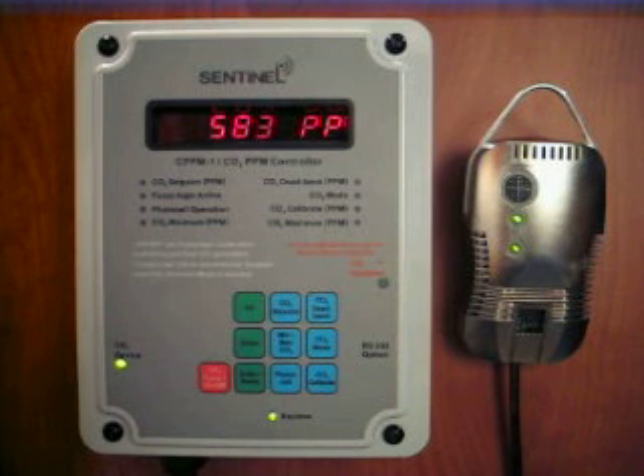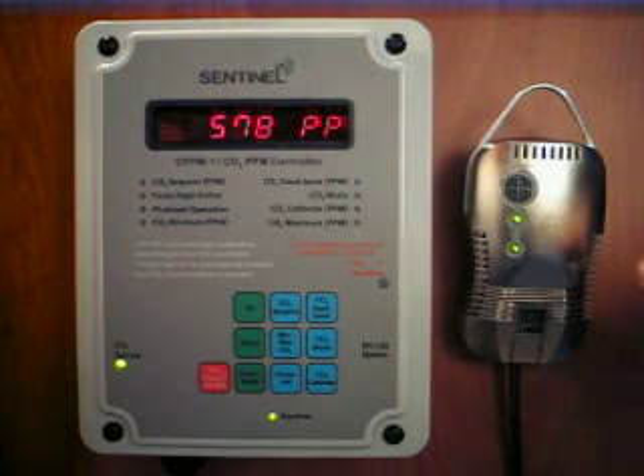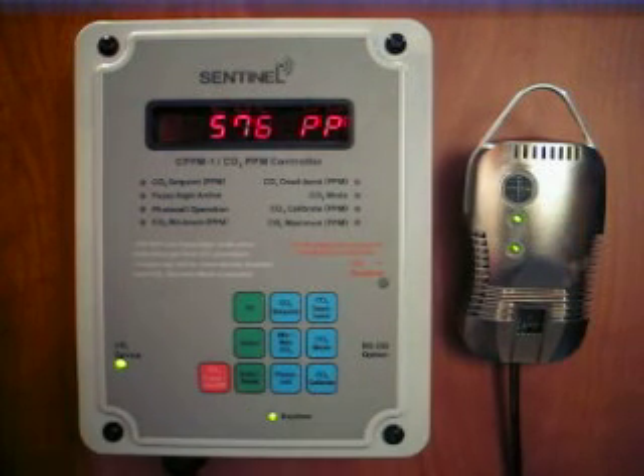The sensor is located in a remote probe enclosure that can be placed up to 15 feet from the controller. Inside the remote sensor is also a photocell that can activate the CO2 during the day for most plant growth, and can even be set to function at night for orchids.